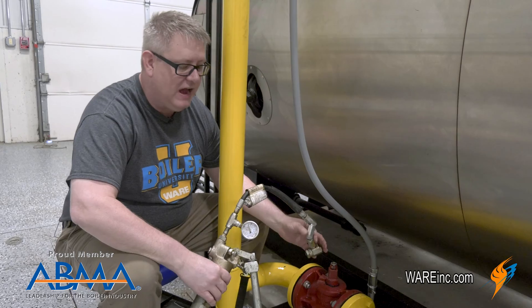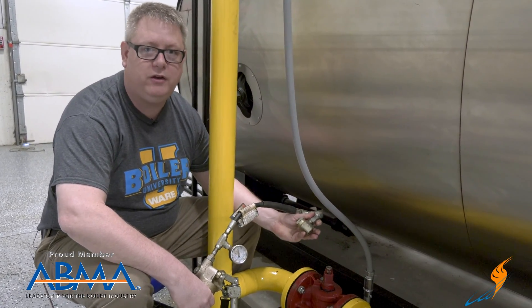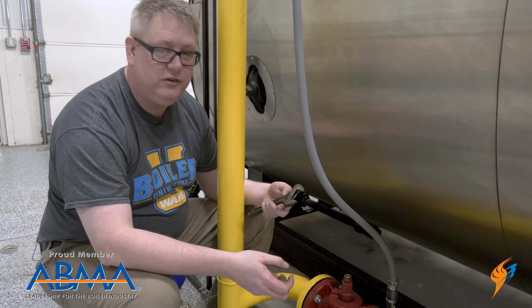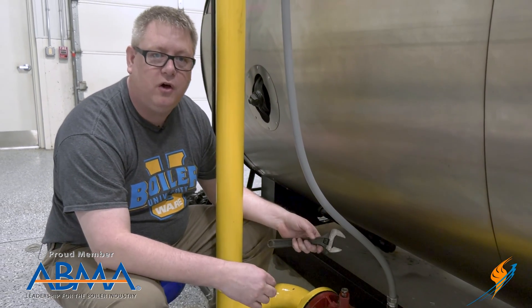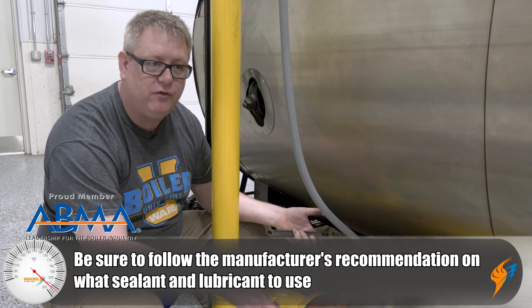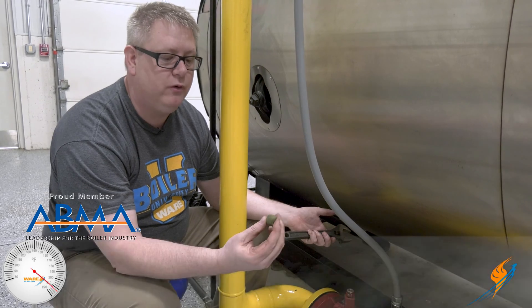Not everybody's got this rig, so I'm going to show a little less tool-intensive way to do it. To do this with fewer tools we basically just need a crescent wrench and proper valve sealant. The manufacturer of your plug-cock may recommend a sealant and lubricant for the valve. In this case we're using a product by FlowServe.